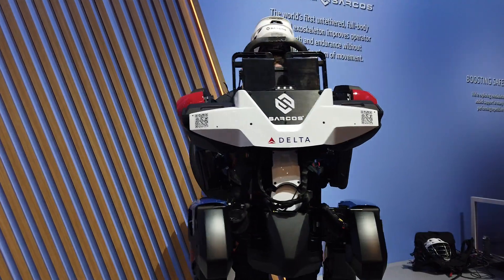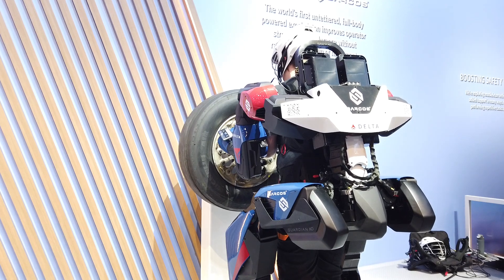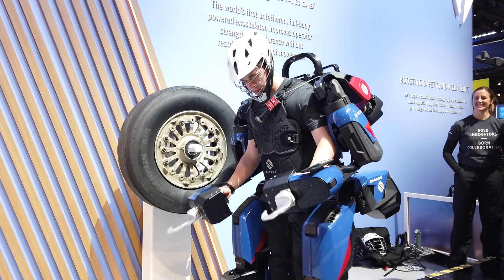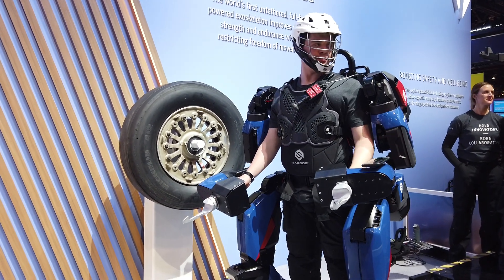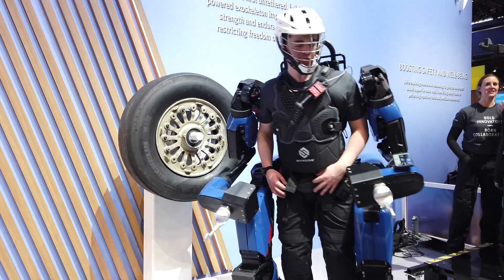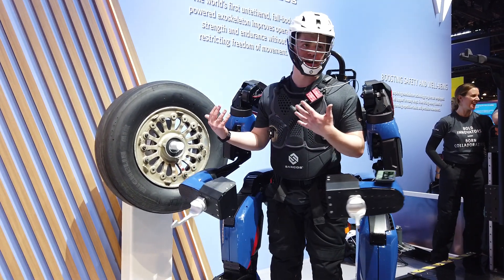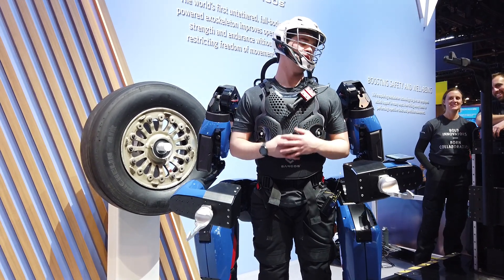This tire weighs 130 pounds. He's able to lift it up and place it. The robot has a 20 to 1 strength amplification ratio, which means that this tire — 130 pounds — felt much, much less, just a fraction of the weight.